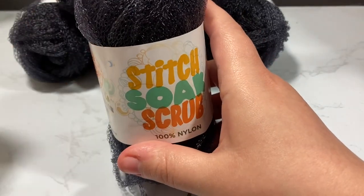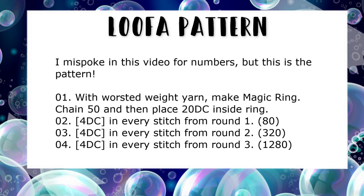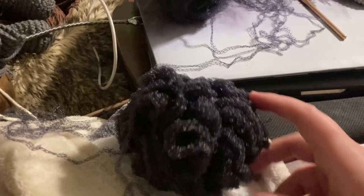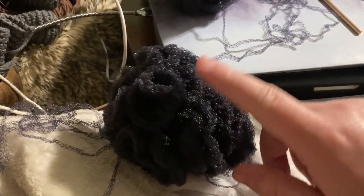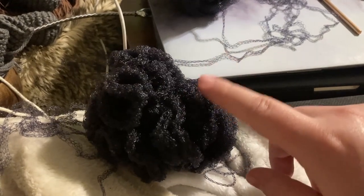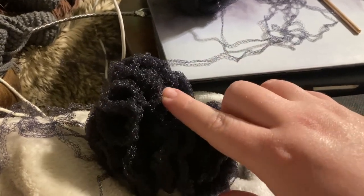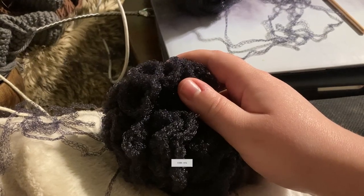We're going to pop over to a quick screen cap of the loofah pattern, then go over to me working on it, and then closing thoughts on the yarn. Spoiler alert: I do recommend it. I've done one skein and I'm on the third row of the loofah pattern — I've increased from 20 to 80, then 80 to 240, and now I'm going on to the third row, from 240 to 960.